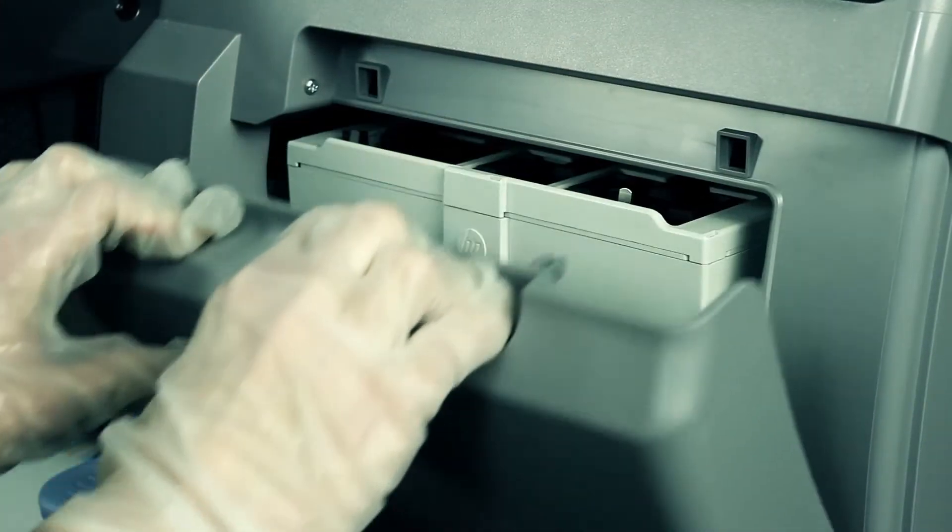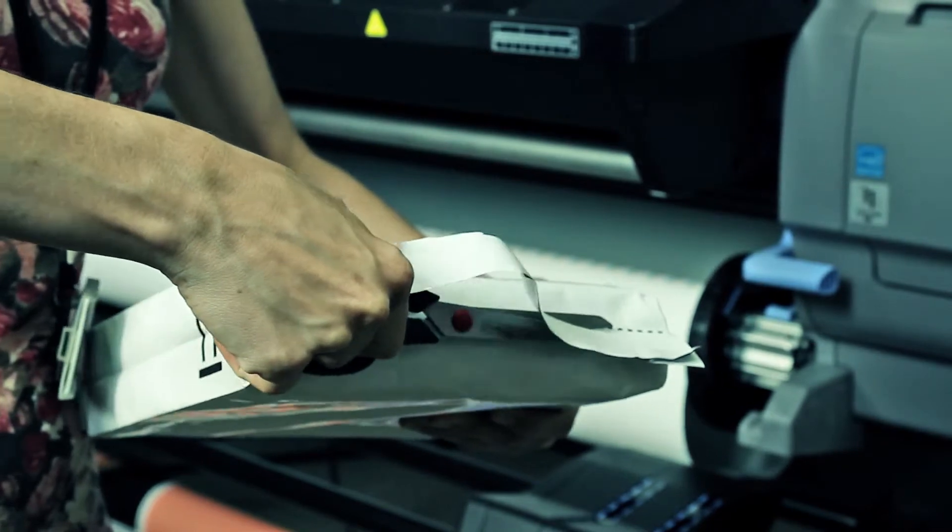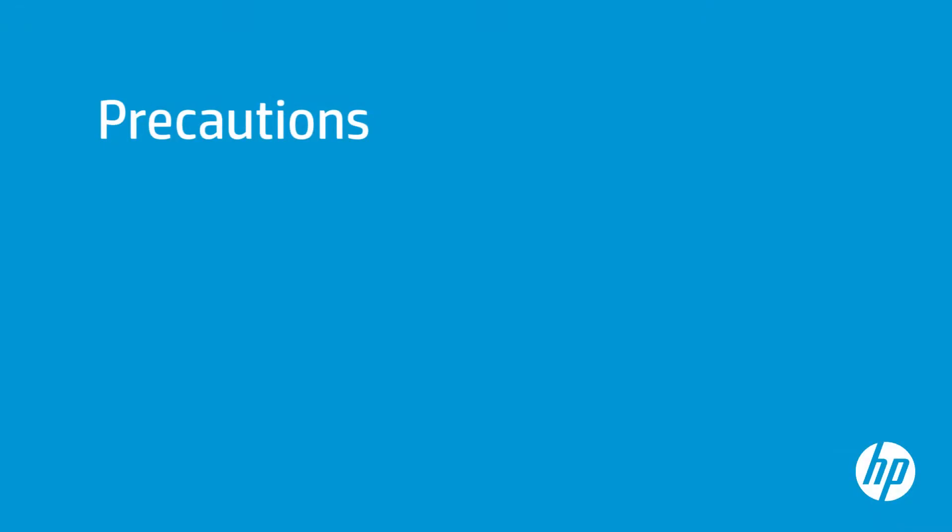Open the maintenance cartridge access door. Unpack the new print head maintenance cartridge. The maintenance cartridge will be full of ink, so it is very important to follow the next precautions when removing it.